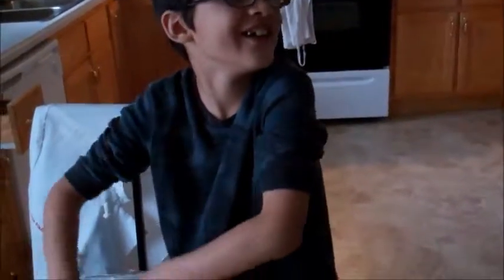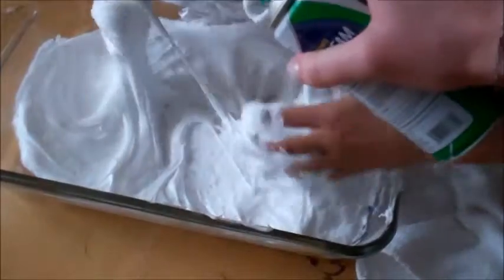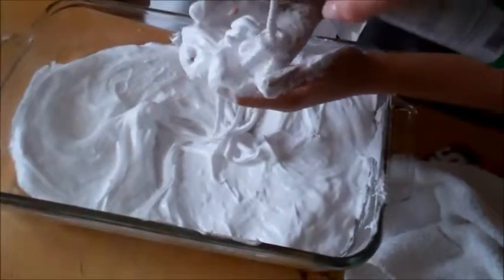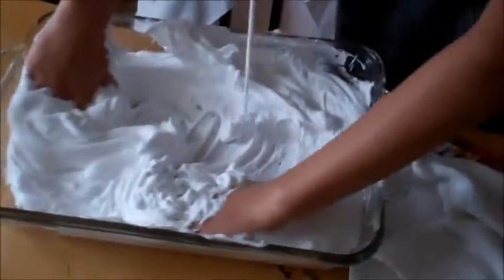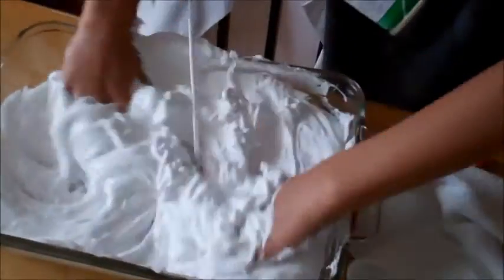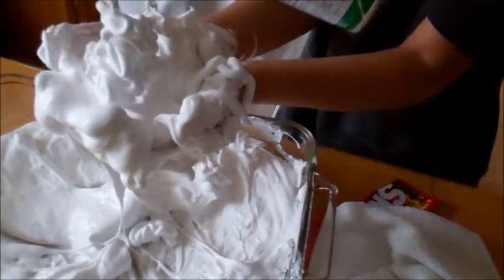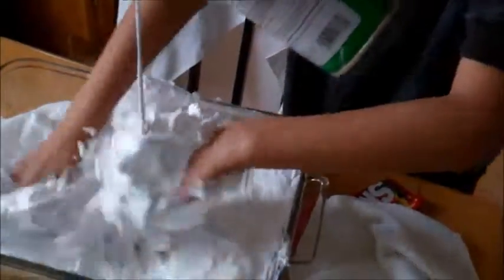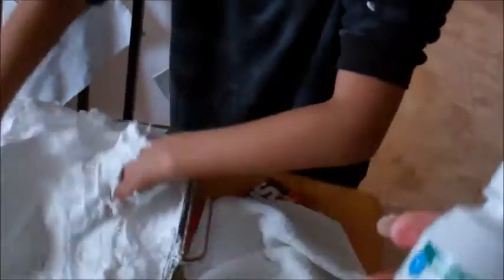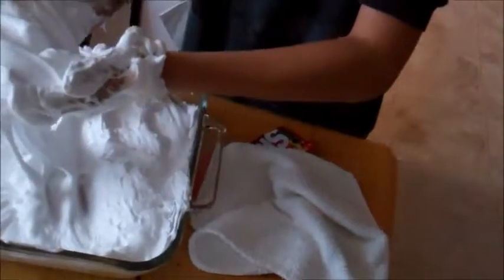It looks like you're going to put some more of this — whoa, make sure you mix it all in. It's like I'm bathing inside of it! What does it taste like? Probably not good — but it smells good, doesn't it? I want to taste it!